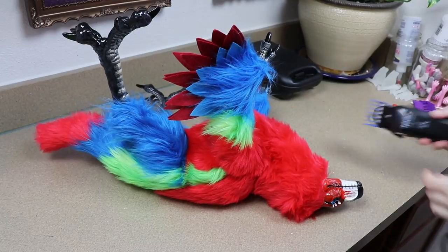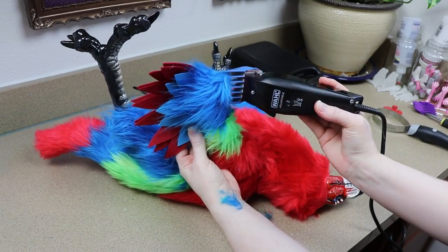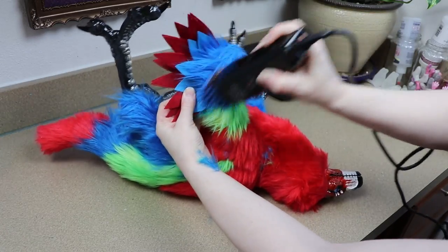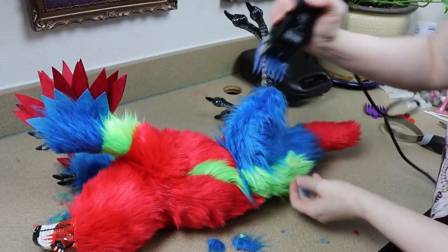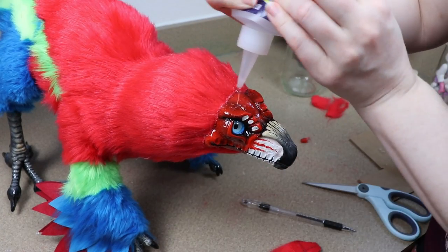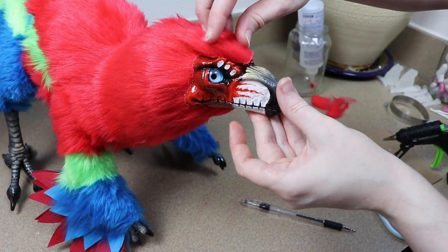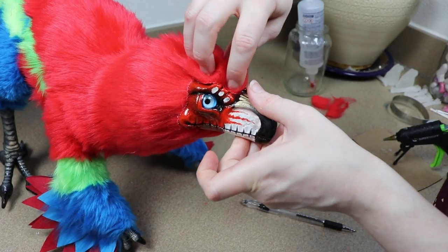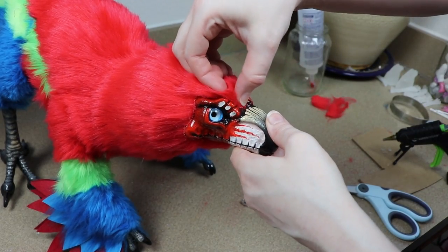One thing I want to do to the body real quick is shave and shape the fur just a tiny bit. I'm not going to go super short anywhere because I still want him pretty fluffy, but he's just a little bit too fluffy in some areas. Then the last thing I'm going to do is fur the face — adding a little bit of cut fur fabric pieces to the top of the head and the bottom, and taking fur trimmings to clean up the seam where the clay meets the fur fabric, blending that together a little bit.